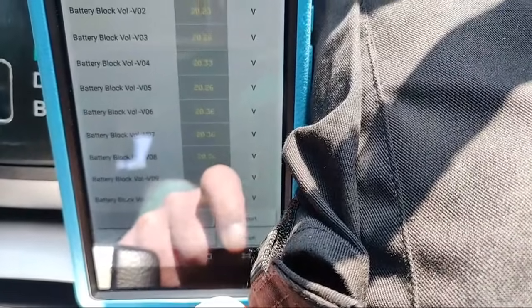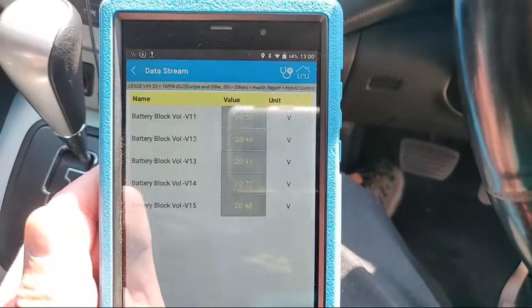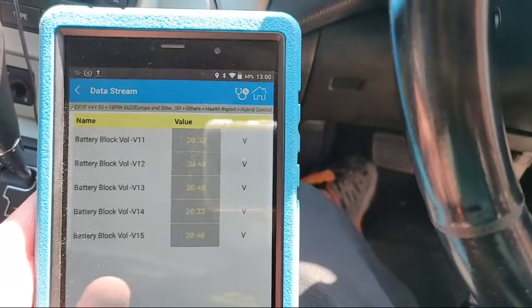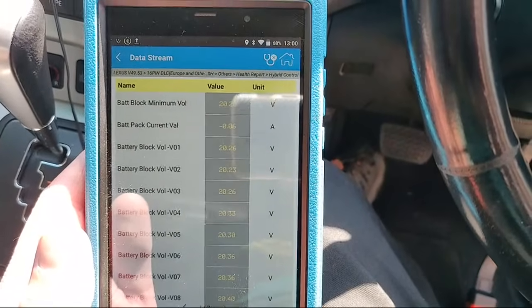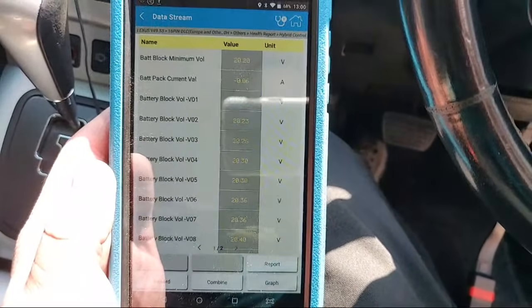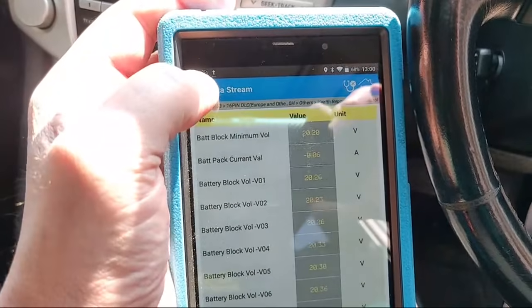The minimum voltage is 20.2, then we've got 20.23, 20.23, 20.26, 20.33, 20.30, 20.33, 20.36, 20.42, 20.42, 20.6, and on the next page: 20.43, 20.43, 20.36, 20.33. So they're all pretty much of a muchness. It could probably just do with a good run to let it balance out. Bear in mind this car is 14 years old - that's not bad at all considering the age of the vehicle.